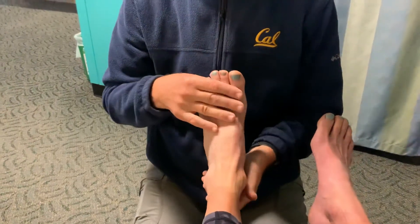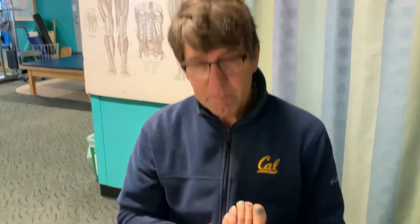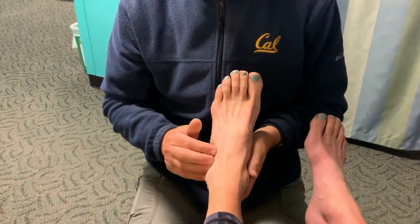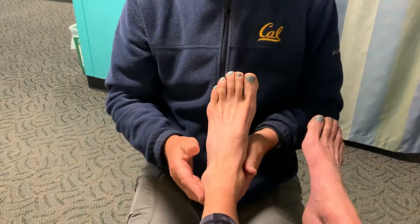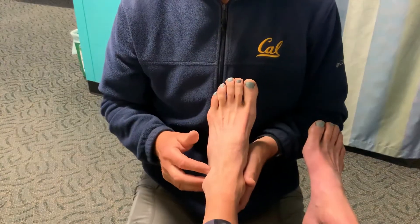So these are two very subtle ways of sometimes picking up pain and weakness from the tendon. And that can clue you into what's going on with the patient, especially when they have pain around the outside of the ankle and you're not sure — is it the ankle, is it the subtalar joint, is it the perineal tendons that is sore.